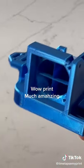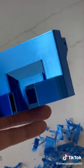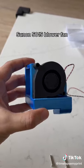Well print. Much amazing. Remove supports. Those beautiful lines. Sun and 5015 blower fan.